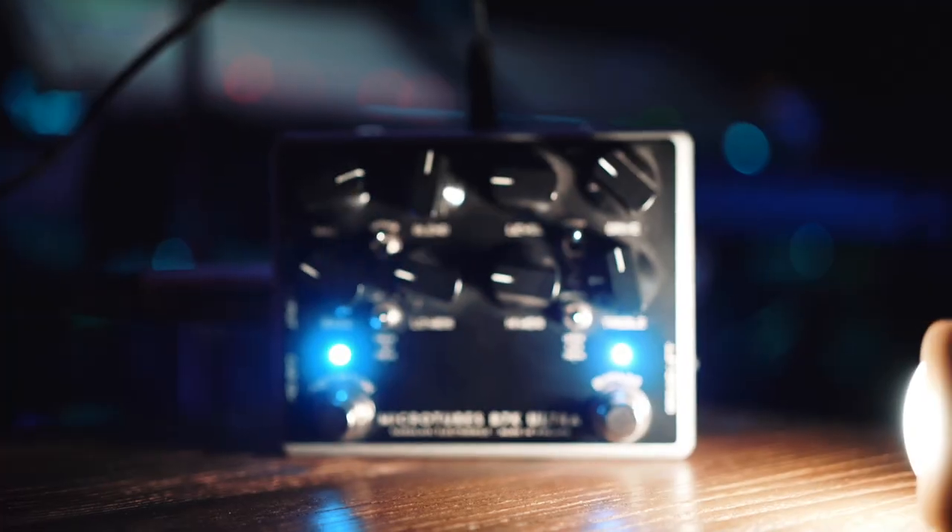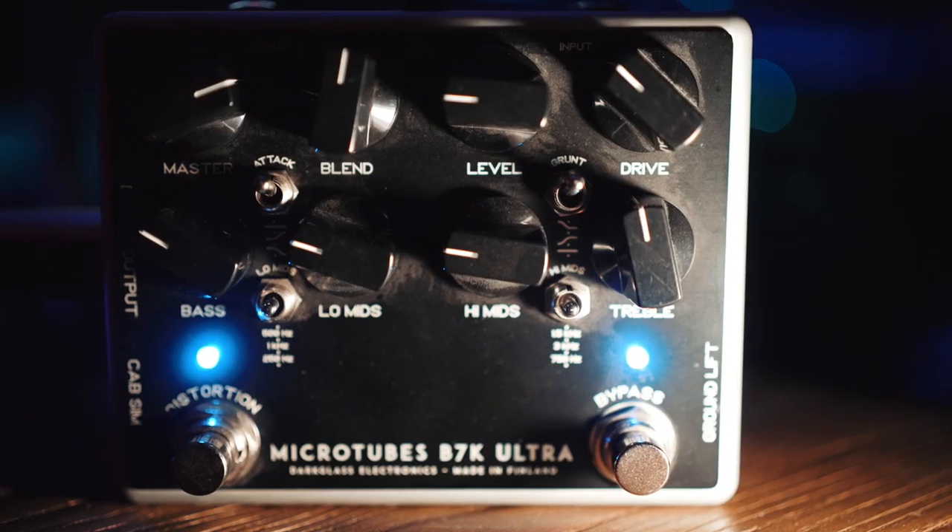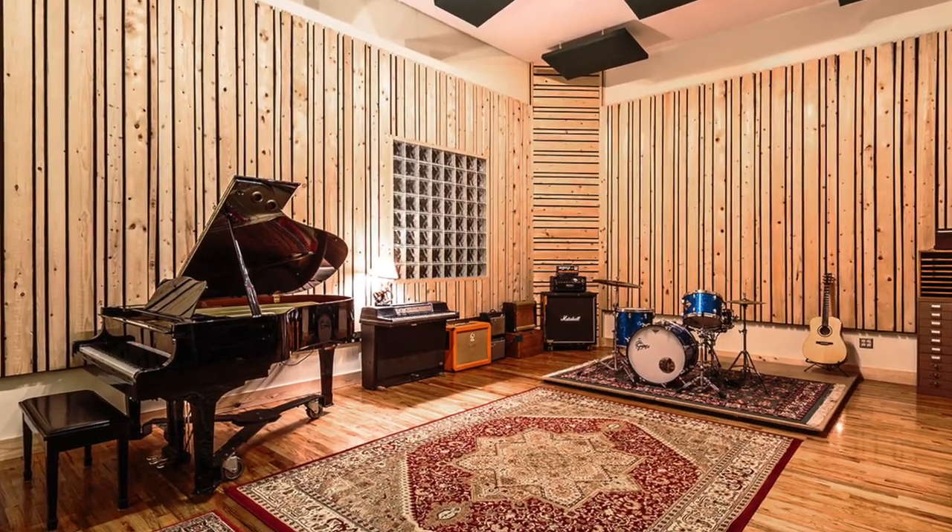I use the Darkglass Microtubes B7K preamp bass pedal. It's been out for quite some time now but I love it so much it has really just become my go-to. I'll be honest, I do not like mic'ing up bass amps. I don't think it's necessary unless you have a really cool room and you want to capture the reverb of that room — which I almost never put reverb on bass anyways.